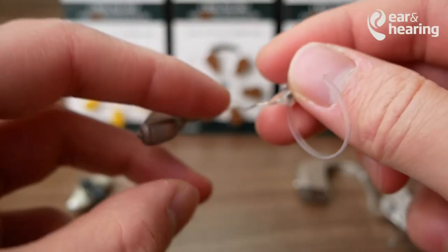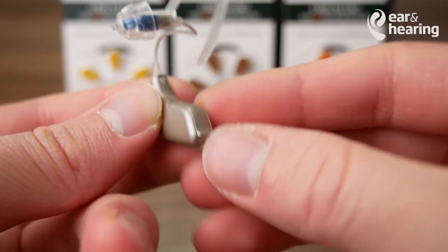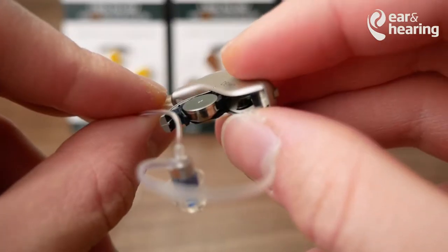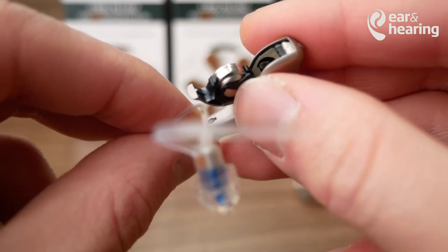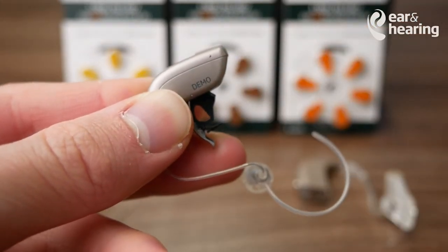Starting with the 312 battery, you want to be looking at the hearing aid. At the bottom, there is a little lip. You're able to put your fingernail under that lip and pry it open. With the battery, you can see that the flat side has to be facing up and the round side is facing down. You want to take the old battery, pull it out, and throw it away.